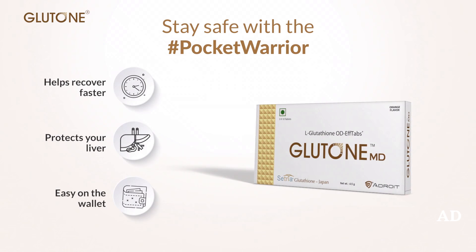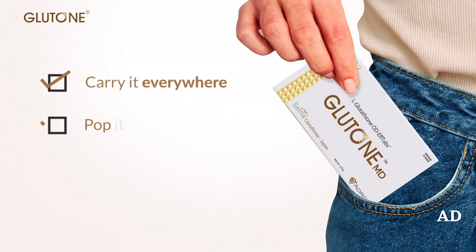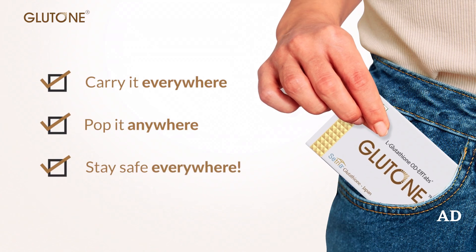Don't worry, the Pocket Warrior is also light on the wallet. Carry the Pocket Warrior anywhere. Be safe everywhere.